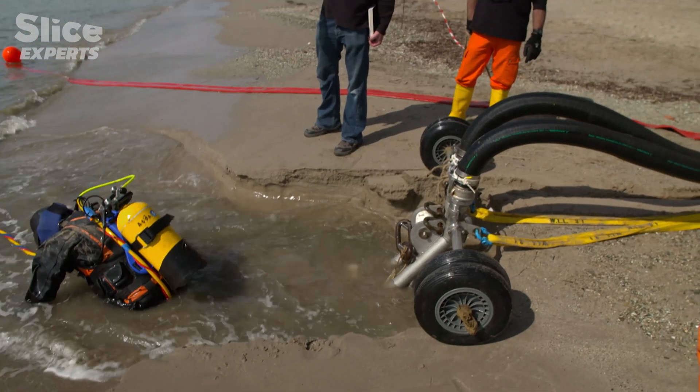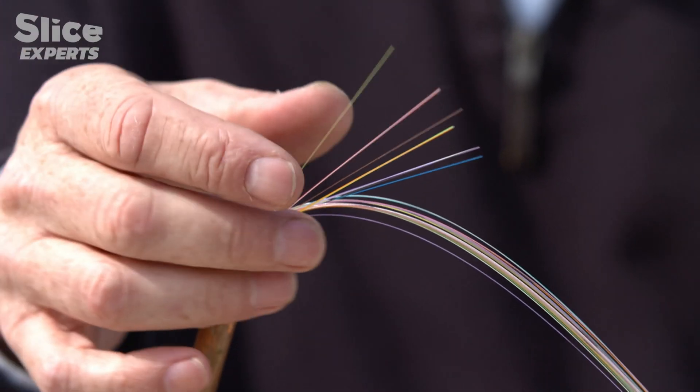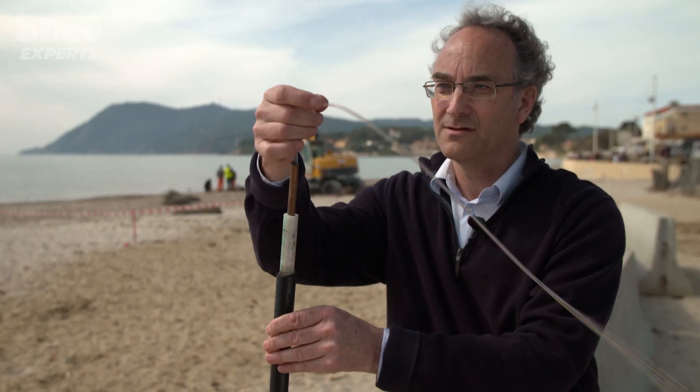To power the detector and to transfer the data from the detector to the shore, we have this submarine cable, which is a telecommunications cable. To actually transfer the data, we use optical fibres. In the KM3NeT cable, we have 36 optical fibres.